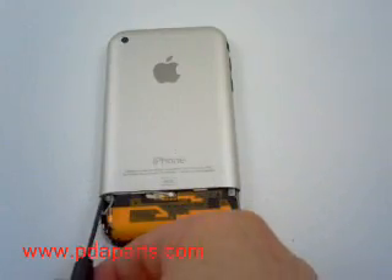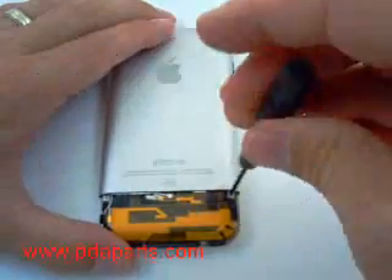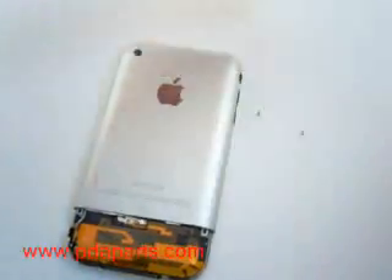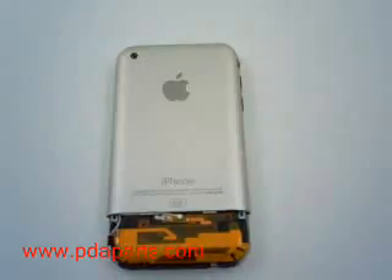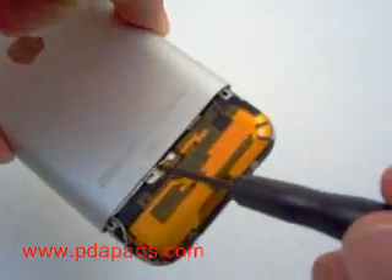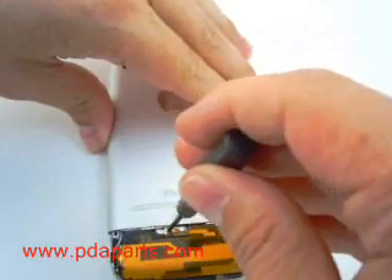There are two screws that hold the top metal back on — you'll need to remove those two screws. There is also a third screw in the middle of the case that needs to be removed. All three screws are small Phillips screw heads.